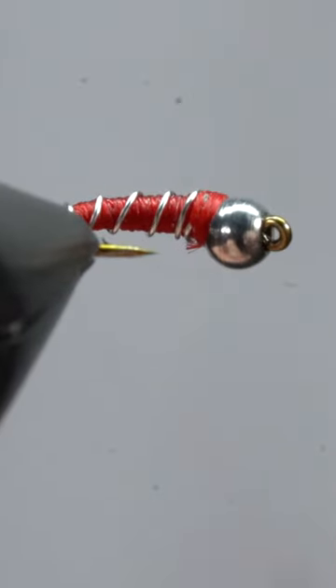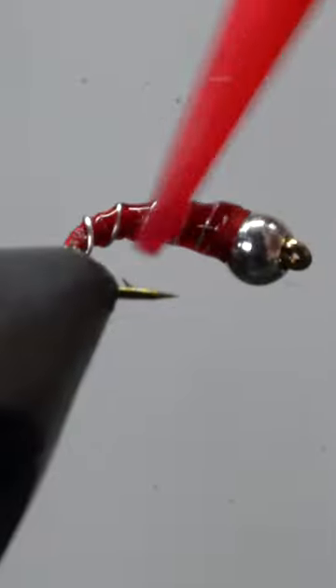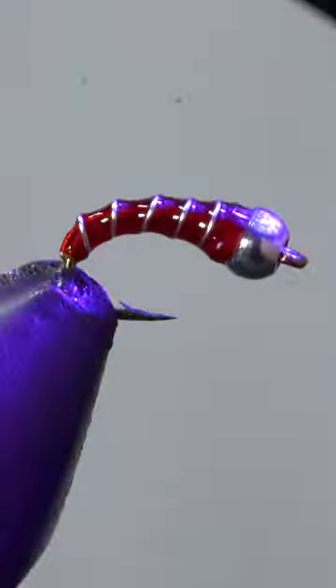And here's a little bonus. To make this fly more durable and sink faster, add a little bit of thin UV resin, spread it over the entire fly, and hit it with your light.